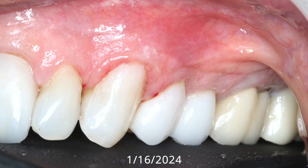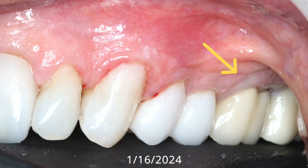January 16, 2024 — look at the result. Look at the cuspid, the bicuspid, first and second bicuspid, and the first molar. Look at the molar. This is a normal molar, and remember how high it was? It was about nine millimeters up when we did that nine years ago.